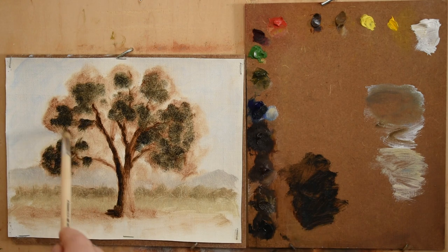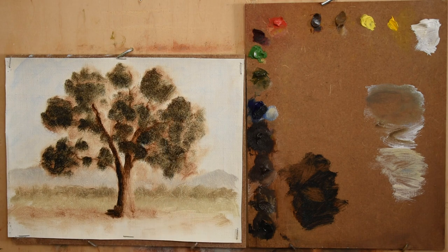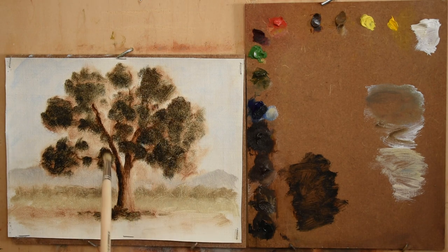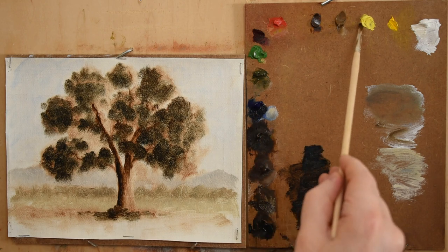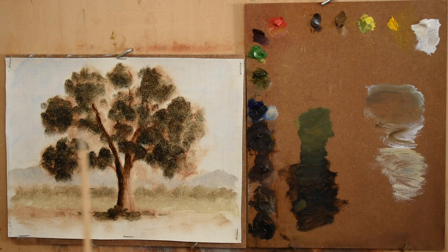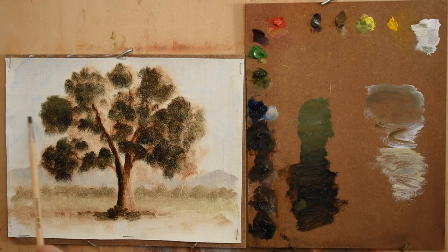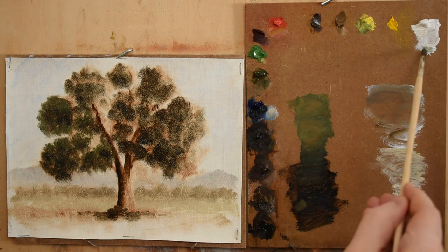It's a good idea to use transparent pigments in your foliage shadows because these pigments allow the light to filter all the way through to the canvas surface and bounce back through the thin film of color, and this creates depth. Conversely, opaque pigments do not allow any light to pass through them, making your foliage more solid looking and making the leaves come forward. So using transparent pigments in your shadows and opaque pigments in your lights will help you enhance the illusion of form and three-dimensional space in your trees.